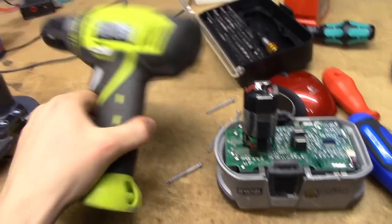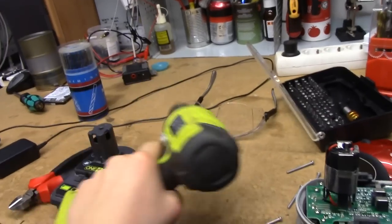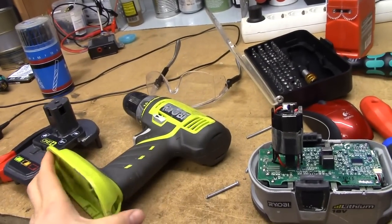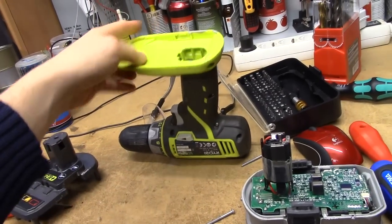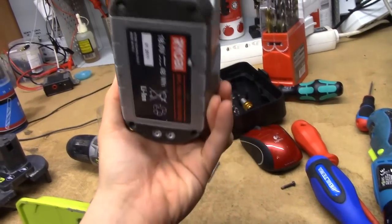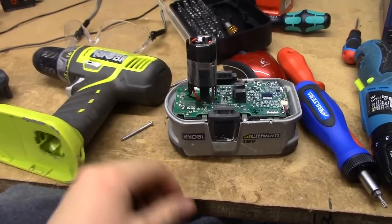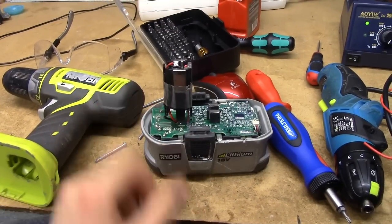So I have this Ryobi — some drill thing — which I got for free. I found it in the trunk of a scrapped car, including one of these 18 volt lithium batteries, and I obviously didn't get a charger with it, but it works fine.